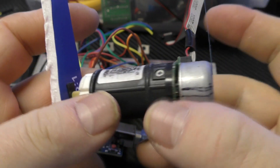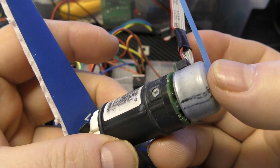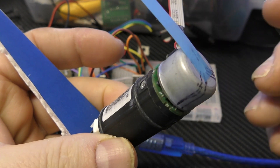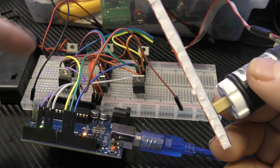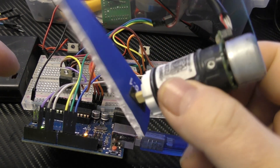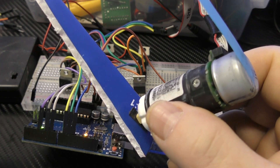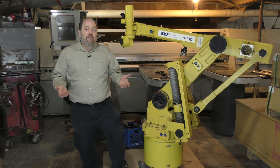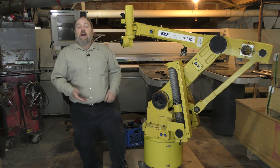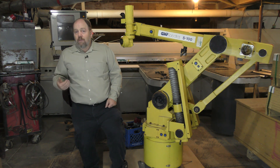AC servomotors are used in robotics all the time because they are so smooth and because the position is basically infinite. But it requires some very complex driving circuitry, and AC servomotors tend to be really expensive — it's just the nature of the beast. My FANUC robot, for example, has AC servomotors, so this is what they're doing.